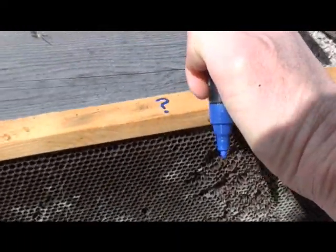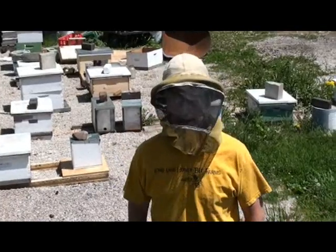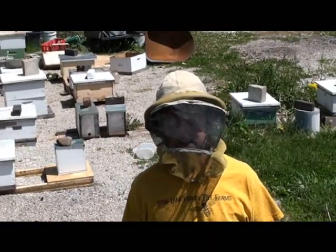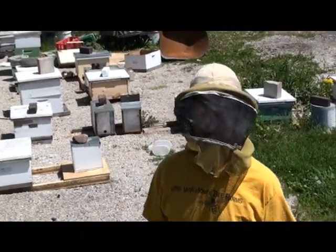Here we take a look at our hive again — the one where we put an old dirty piece of frame in that had some damage and a little mold on it, the one we drew a question mark on. We're going to see how they've done after a period of time.